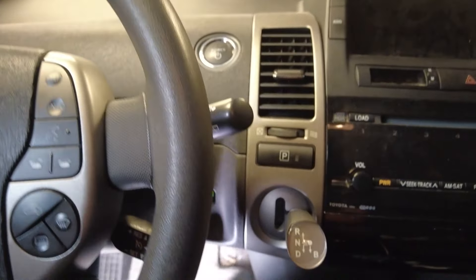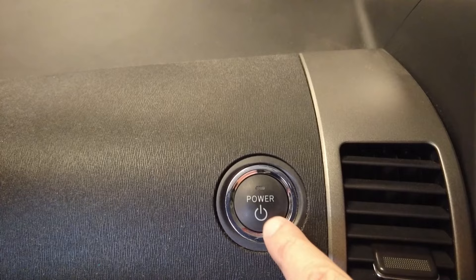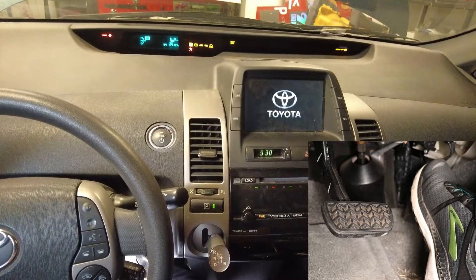To put your Toyota Prius into maintenance mode, insert the key and press the power button two times to put your Prius into ready mode. Press the gas pedal to the floor two times, then press and hold the brake while you shift your car into neutral.